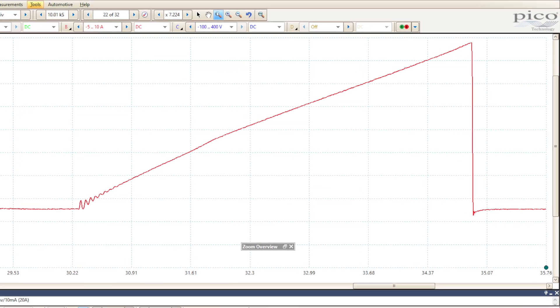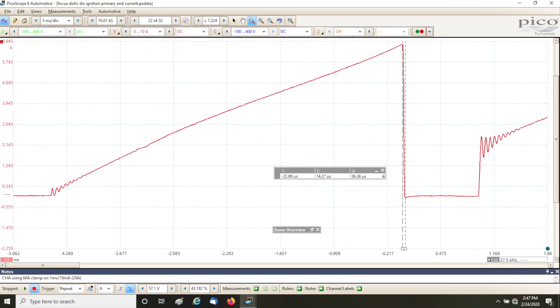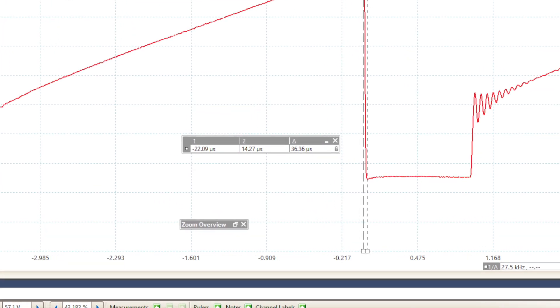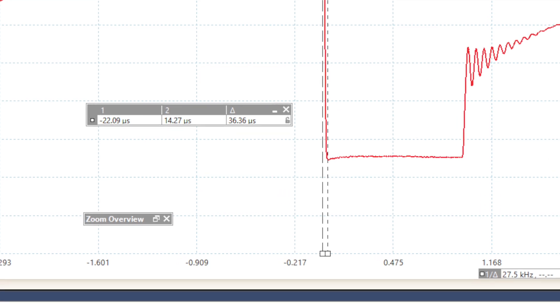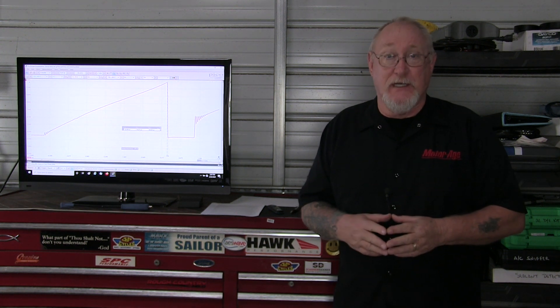In some systems there is a current limit on the coil and you'll see the top chopped off. It's also important that the current be turned off cleanly and quickly, or the magnetic field collapse will be weak — resulting in a weak spark. The rule of thumb is less than 100 microseconds for turnoff time, so use your cursors to measure it. This clean turnoff applies to any electrical component that uses a coil: fuel injectors, EVAP solenoids, even transmission shift solenoids.